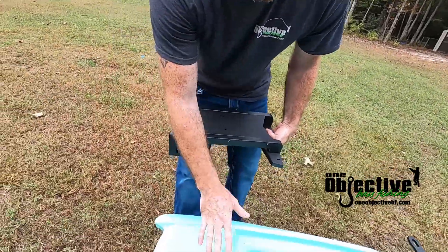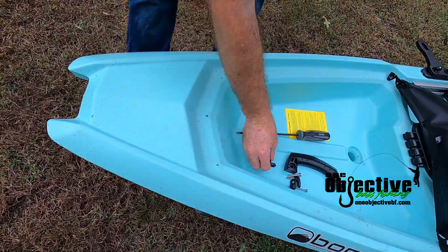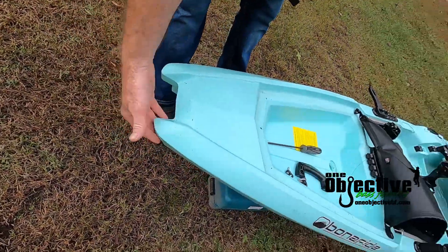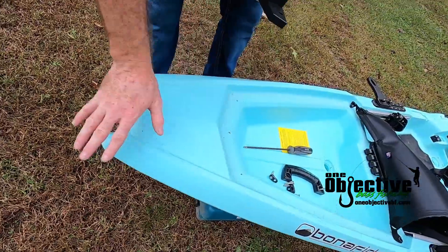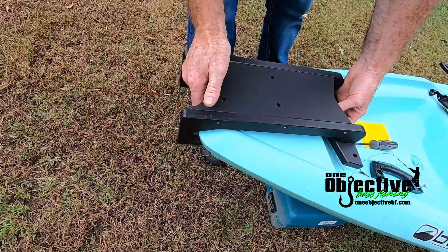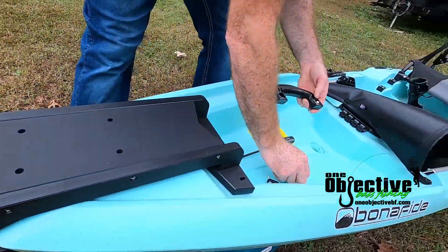For video purposes, I've already removed these clips right here and also the handle. We're going to give you all new hardware for all of that. What you're going to do is just slide the mount on just like this, then take your handle.